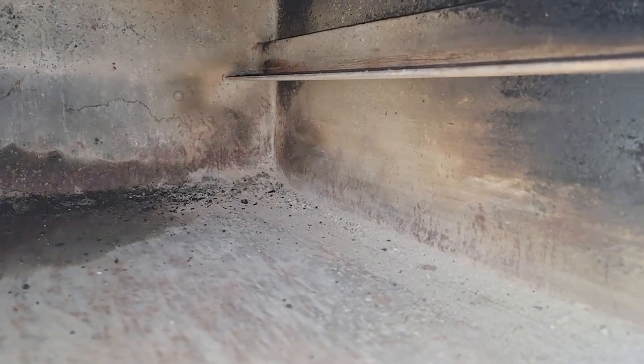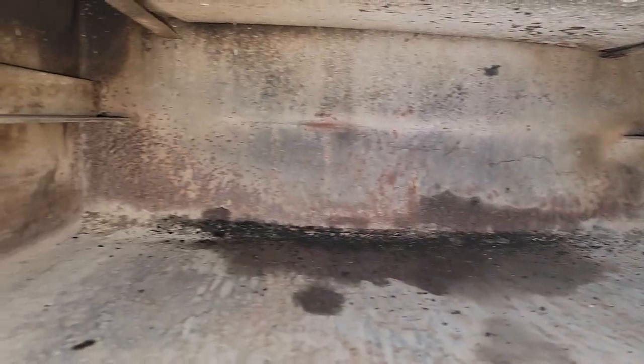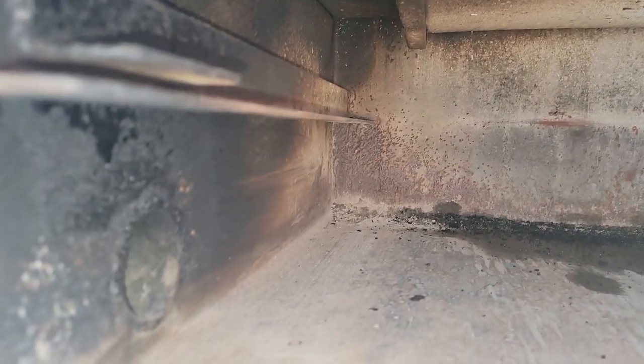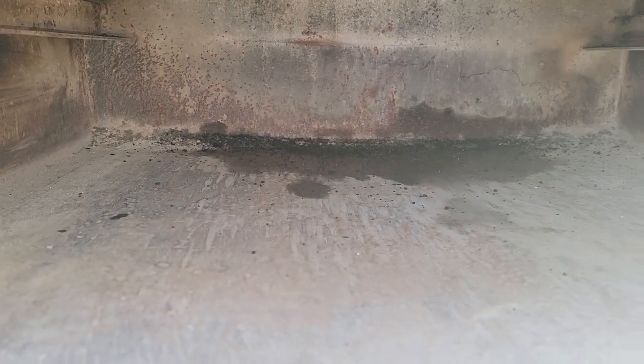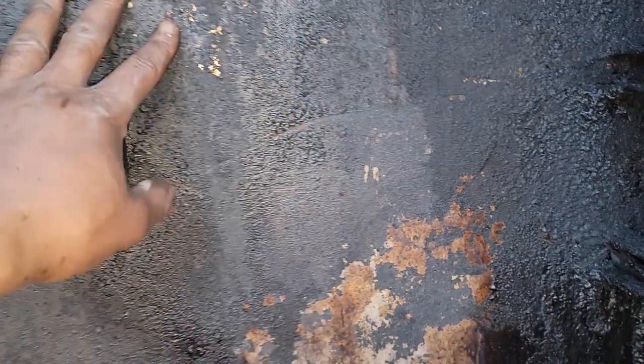Keep that ash out, guys, because ash is acidic and it can cause rust, so be careful about that. Clean the pit up, clean your burn box out too. Re-season if you have to. So that's what happened here — all this is clear, but this is after a couple more cooks.